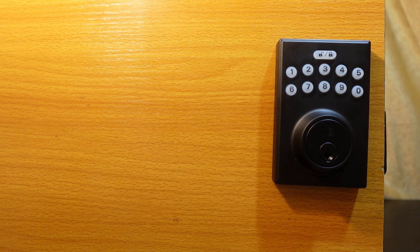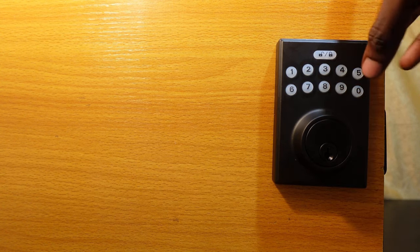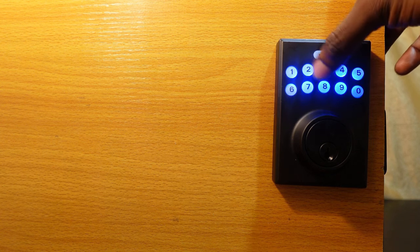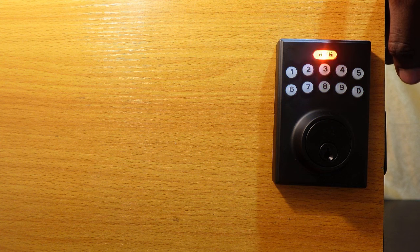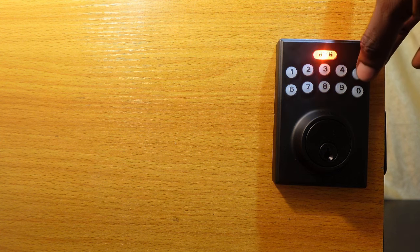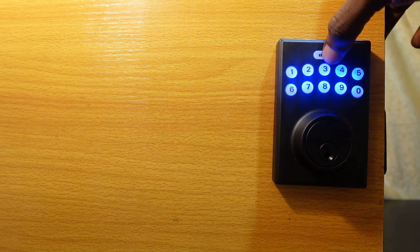Now, for the auto lock feature — to turn it on, enter your programming code, hit the Lock and Unlock key, press 5, and hit it again.